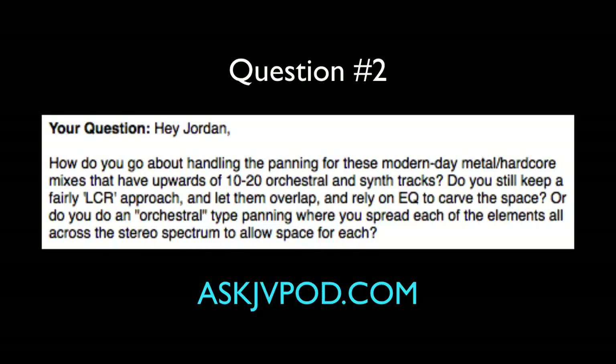Daniel asks: How do you handle panning for modern metal/hardcore mixes that have upwards of 10 to 20 orchestral and synth tracks? Do you keep a fairly LCR panning approach and rely on EQ to carve the space, or do you spread each element across the stereo spectrum? In those cases, it's mostly going to be left, center, right with overlapping, with the guitars also panned out hard and the orchestral stuff panned out hard.